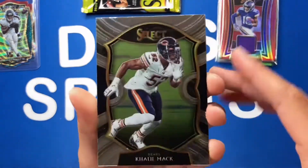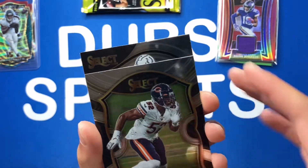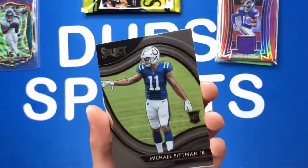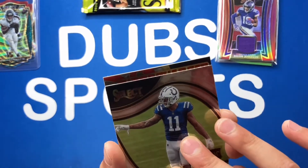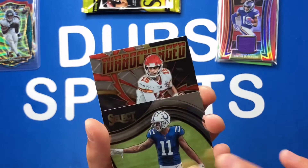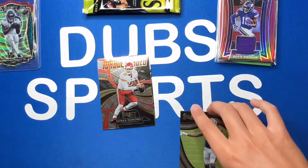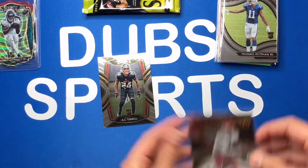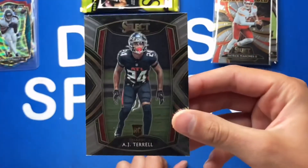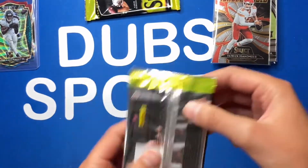Next pack: a Khalil Mack — not bad for the PC, I'm a Bears fan if you didn't know. Then a Michael Pittman Jr. field level, a nice rookie right there. Could this be a Joey B? Not a Joey B, but it is Mahomes so I'll definitely take that. Let me sleeve up that Michael Pittman Jr., the Mahomes, and the AJ Terrell club level — actually the first club level we've got in this box.